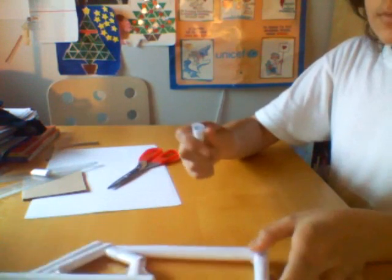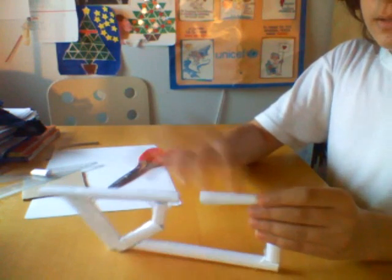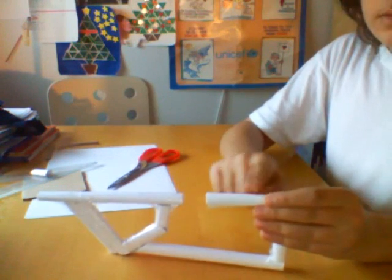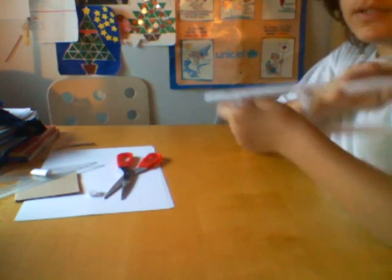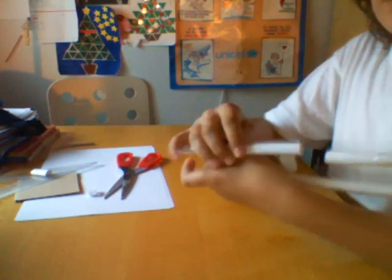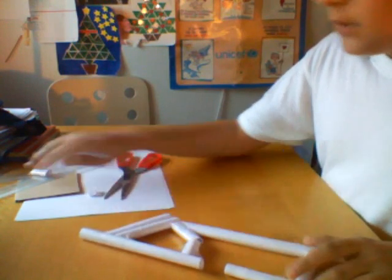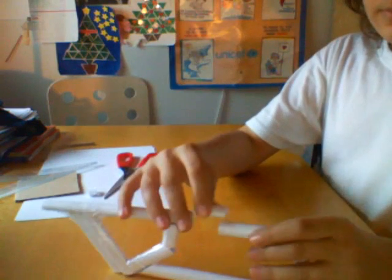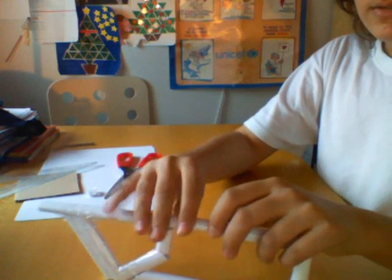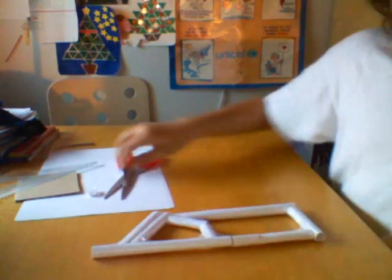Now we've got all these small pieces of tubes. Take this piece and tape it right here. You should end up with something like this, which is pretty the size of your shoulder — depends on you. There's still a small piece of tubing, and you put this piece right here, as you can see, and tape it very well.